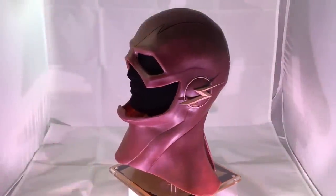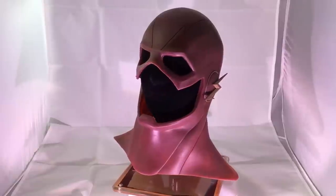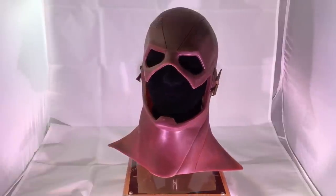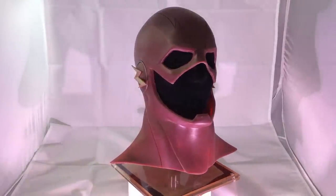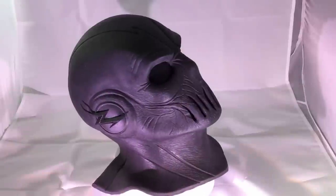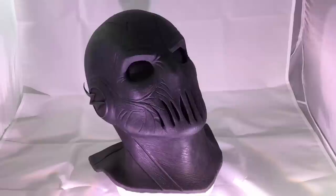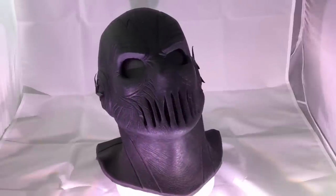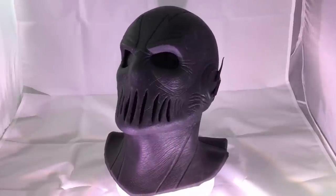Hello guys, today I'm going to do a review on the flash mask that I have because some of my subscribers asked me to. So this is the mask, and this is the Zoom mask. It's also been really popular now in season 2 of the Flash TV show.